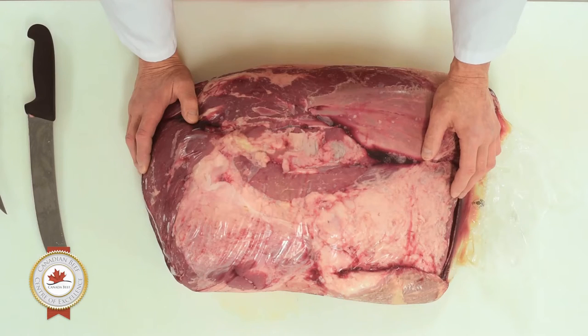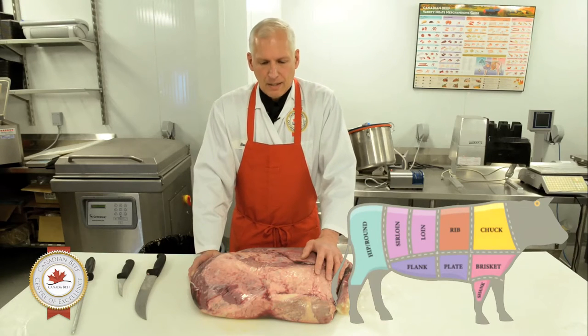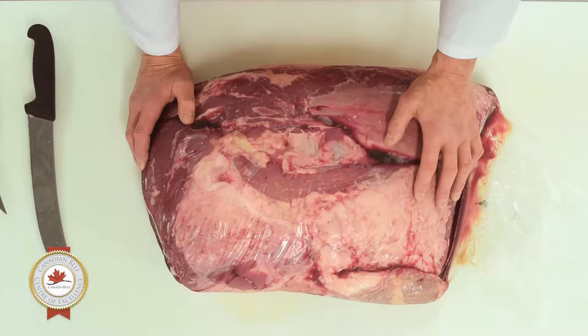This particular cut is called the chuck shoulder clod. The chuck shoulder clod is from the shoulder area of the animal. The shoulder area is a working muscle, and because of the amount of work, it's always been considered to be a fairly tough muscle.